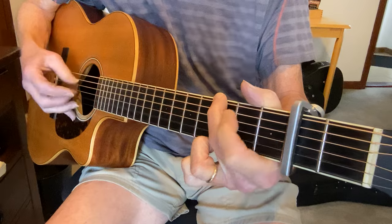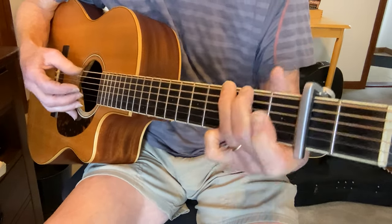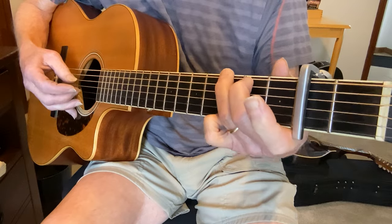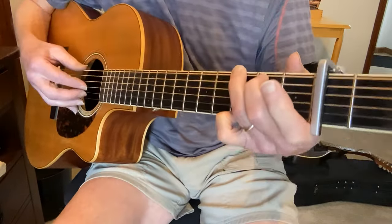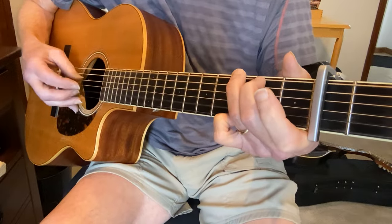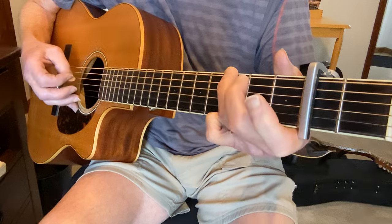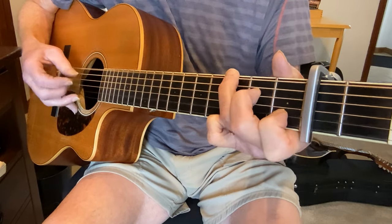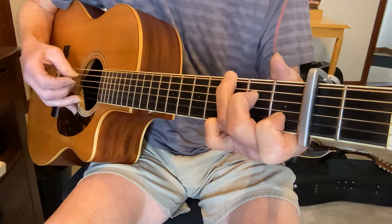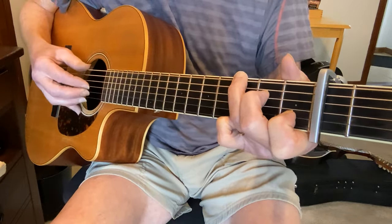Now, if you play it like that you can do that. I'm playing the G like this and keeping this note here, which makes it what's called a C over G. I keep the thumb going from the 6th to the 4th string.